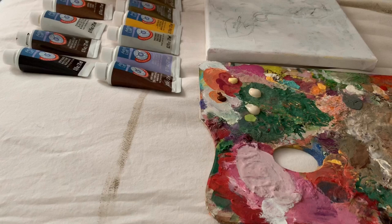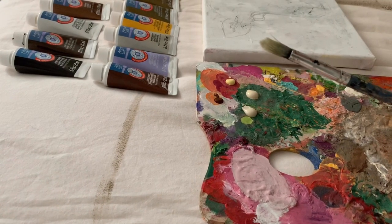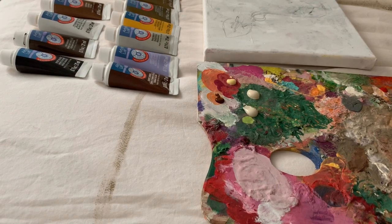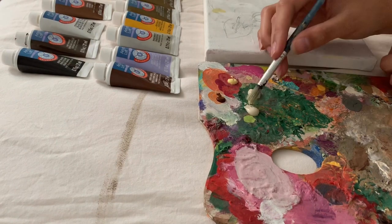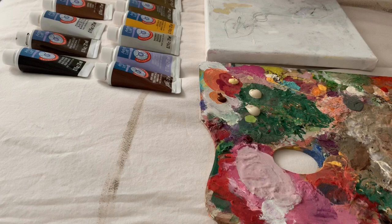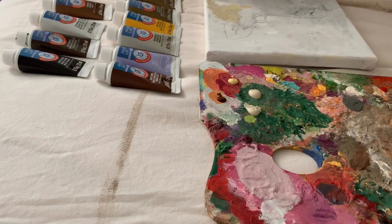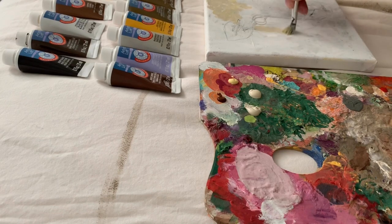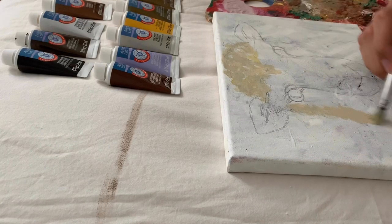When I first started painting at around age 13, I had gotten Artist Loft kits that came with watercolor, oil, and acrylic paints all in one. I didn't really know what I was doing so I kind of used them all together and created a big mess, but it was really fun experimenting with them. It's been a long time since I've used this brand and I thought I'd share a paint-along slash review with you guys.